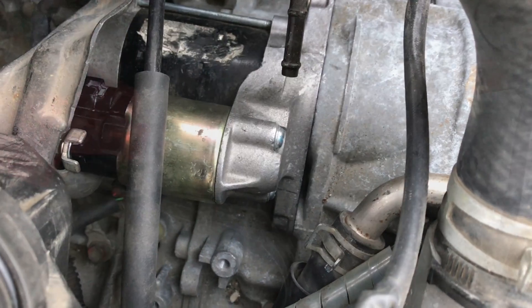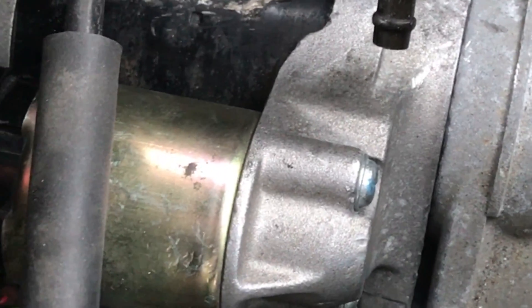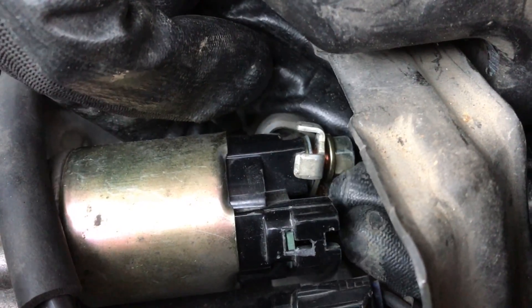But listen to what the car sounds like when we try to start it. The Bendix is completely connecting to the flywheel but the engine is not moving. But when we test the starter it works perfect. Let me take the starter off and show you what's happening.